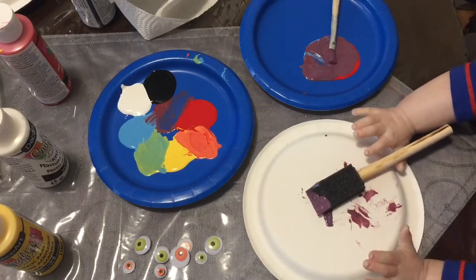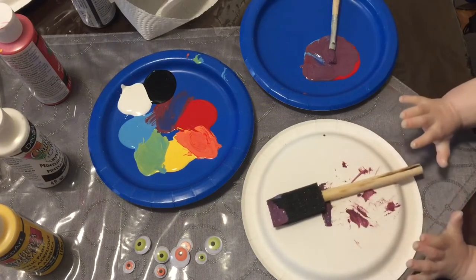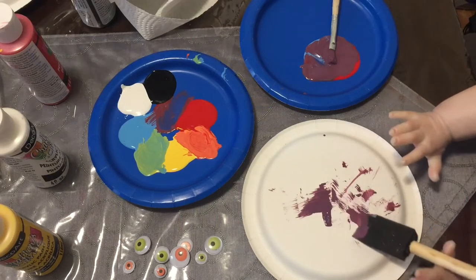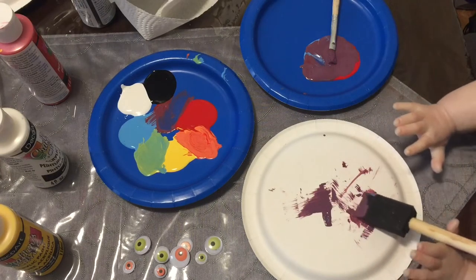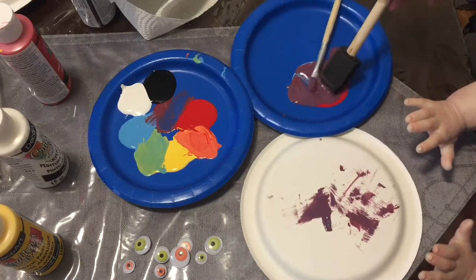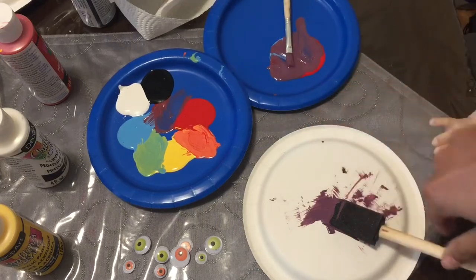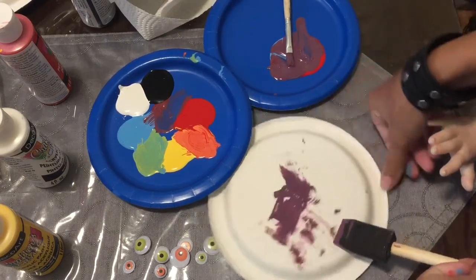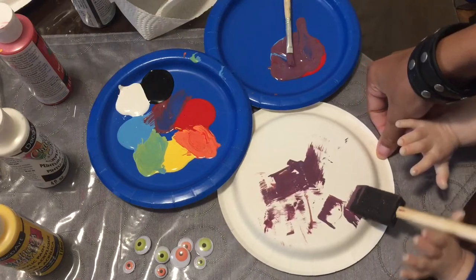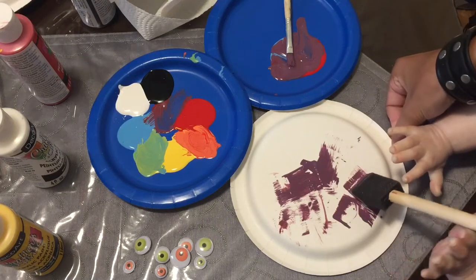There you go buddy, perfect. Are you going to paint? You like painting, don't you? It's a little heavy, just a little. Is that better? Let's go paint. Hold the brush. You're putting it all in the same spot — let's try to turn your plate so you can put it somewhere else. There you go.